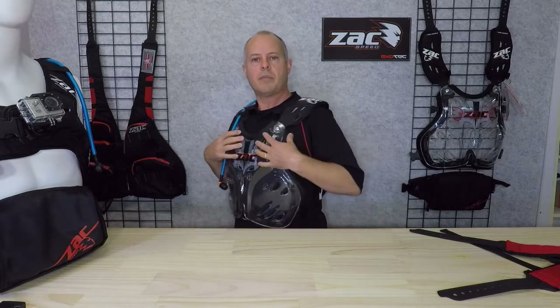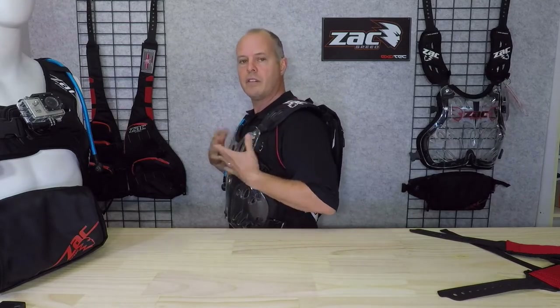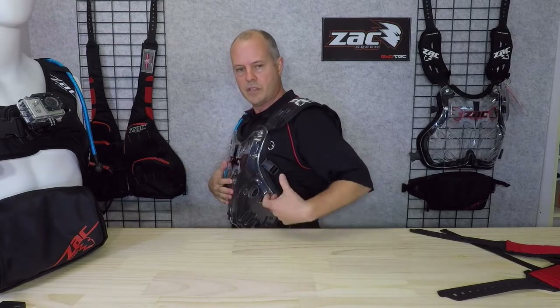That's it — it's now integrated into the backpack. This will fit the Sprint, the Recon, or the DACA — the only Configur8 packs you can configure into this system with the universal buckles. If you'd like to know more about the Exotec Chest Protection and how it works with the Configur8 system, please contact us at info@zakspeed.com. We'd love to hear from you. In the meantime, ride safe. Bye for now.